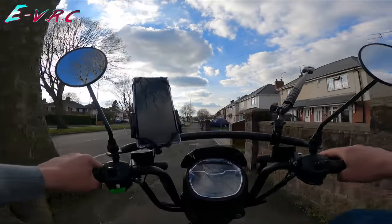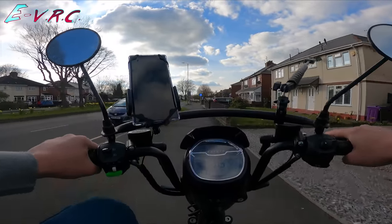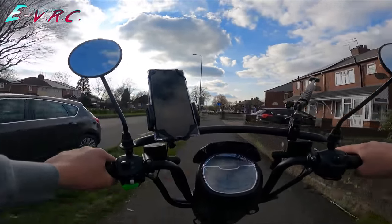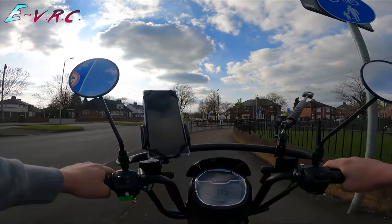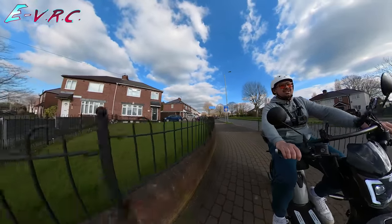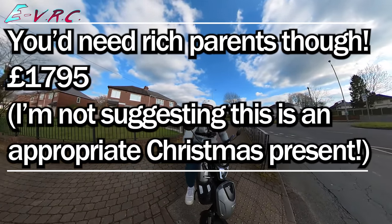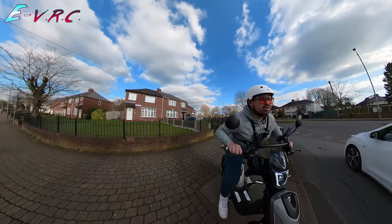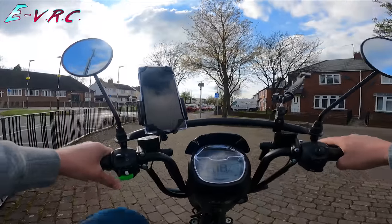Look at these bumps — that is nothing compared to how it feels on a normal e-bike. This is a great idea. Imagine you're 14, Christmas Day comes and you get this. No licence necessary, no insurance, no nothing. Just get on and ride off.